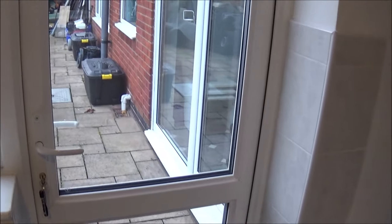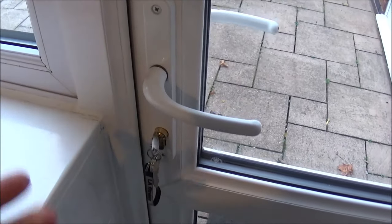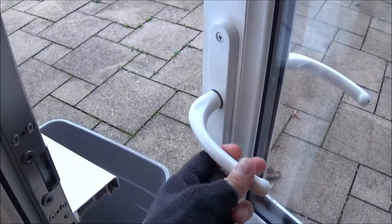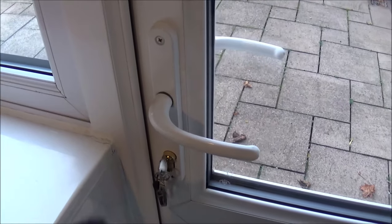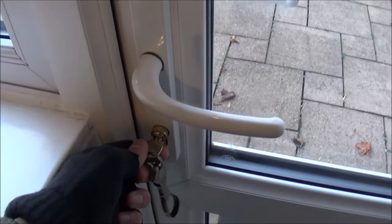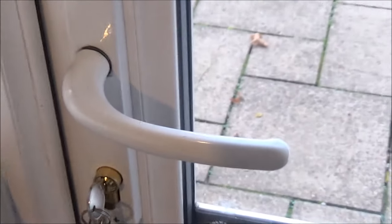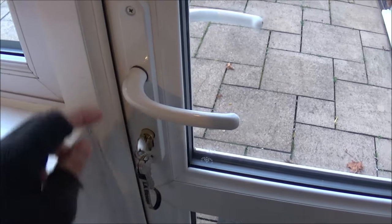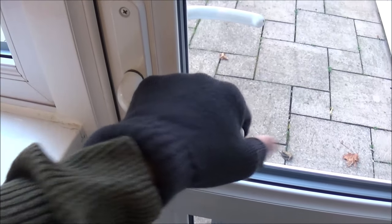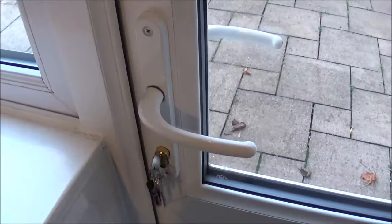I've got a problem with this door - the locking has a problem. It's a UPVC door. It opens fine, the handle, and it shuts fine. Normally when you lift it up, it catches on both upper and lower, then you turn this, and that's it, that's locked. The problem I'm having is when you push it down, it's supposed to stay strong and locked. But once it's locked, it still opens.